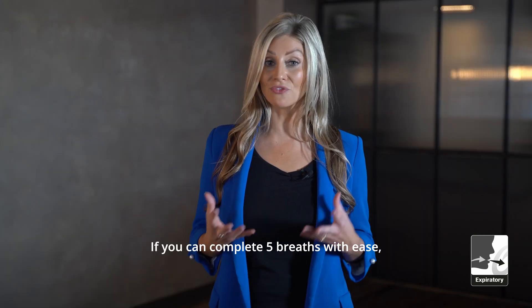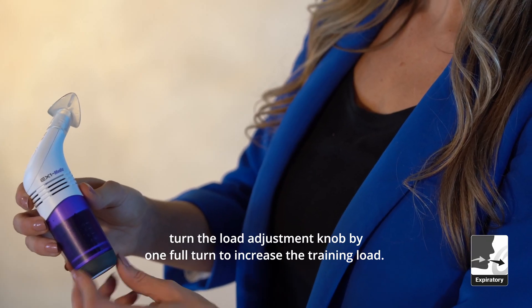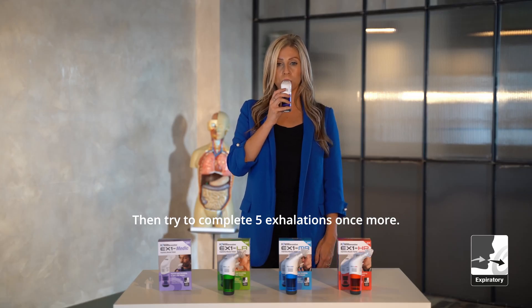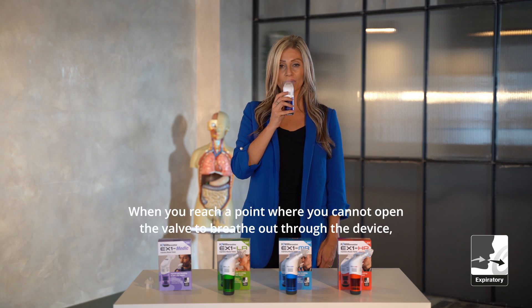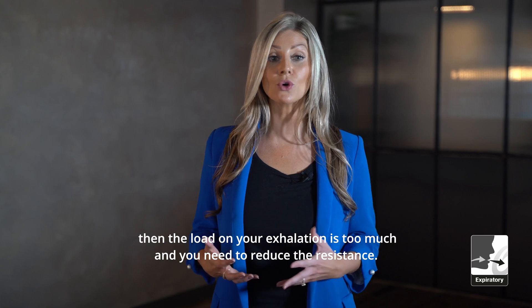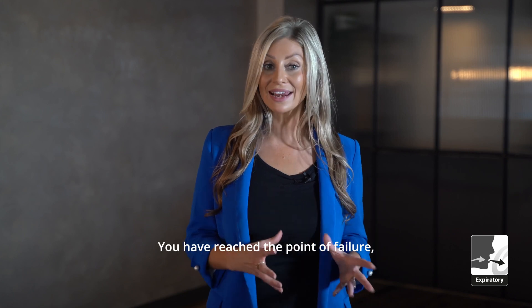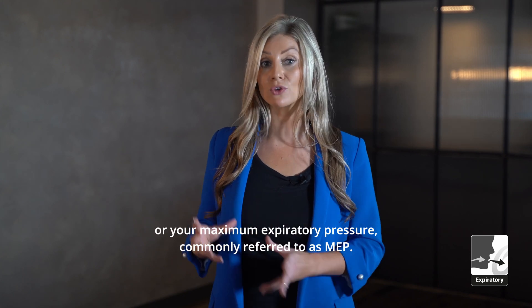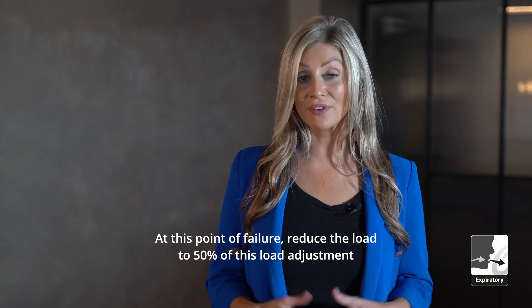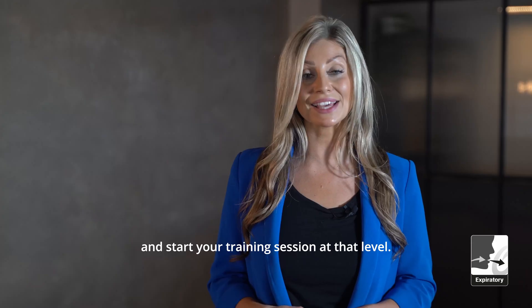If you can complete five breaths with ease, turn the load adjustment knob by one full turn to increase the training load, then try to complete five exhalations once more. When you reach a point where you cannot open the valve to breathe out through the device, the load on your exhalation is too much and you need to reduce the resistance. You have reached the point of failure or maximum expiratory pressure, commonly referred to as MEP. At this point of failure, reduce the load to 50% of this load adjustment and start your training session at that level.